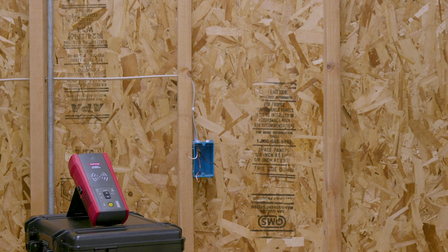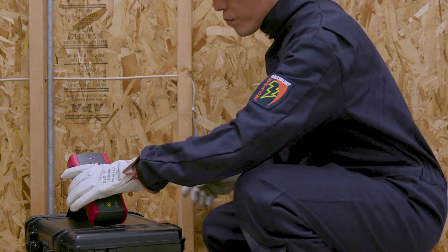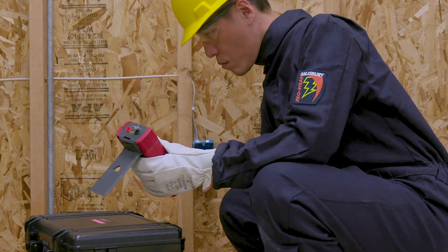The AT6000 Advanced Wire Tracer Series makes it faster and easier to find wires hidden behind walls, above ceilings, or under floors.